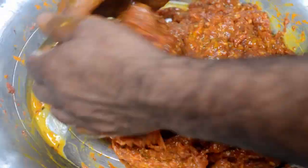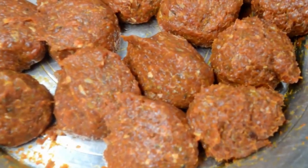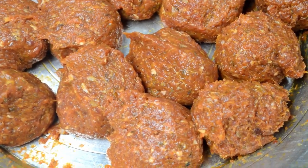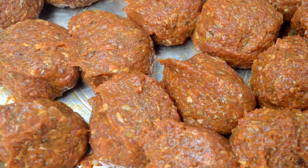He is kneading the minced meat. Now he has made small balls out of it. You can make the balls according to your own wish — if you want chunkier or larger kebabs, you can make bigger balls.